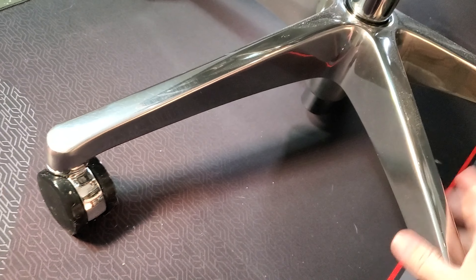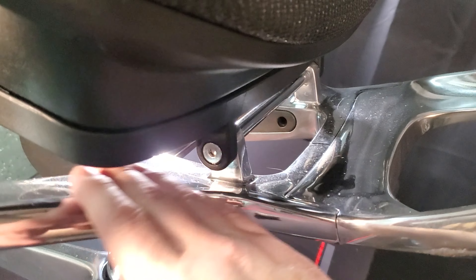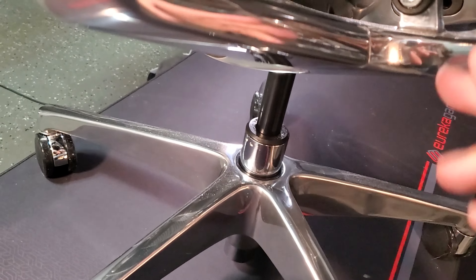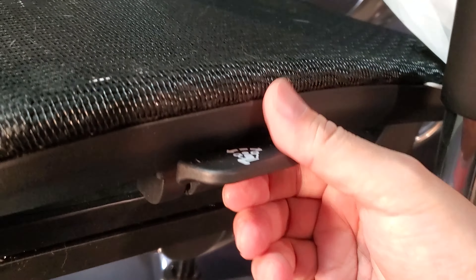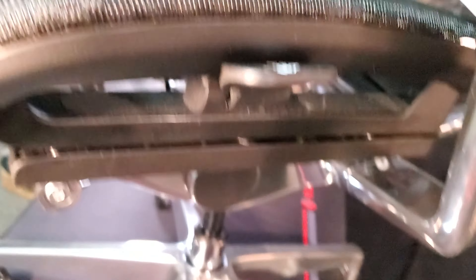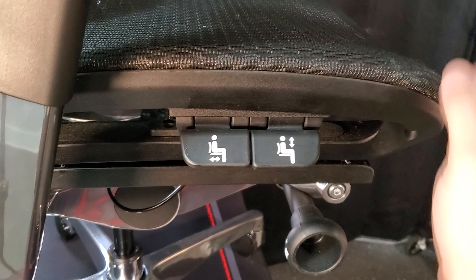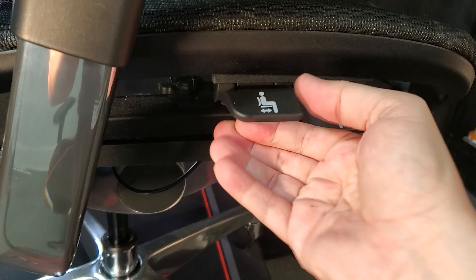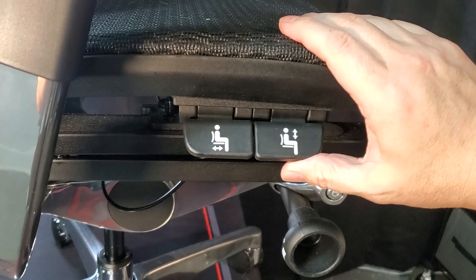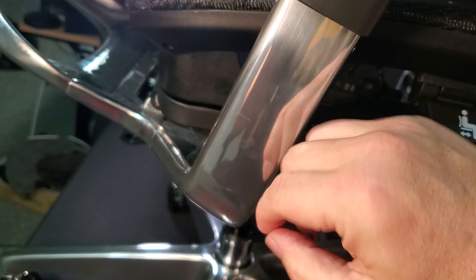All the bracing down here is metal, even the arm bracing — very solid. The tilting controls are handled here: locked and unlocked, rather than little flippy paddles underneath so you don't have to reach down as far. The side controllers let you slide the seat back and forth to elevate it. It's already at max height. There's also tension control for the tilt.